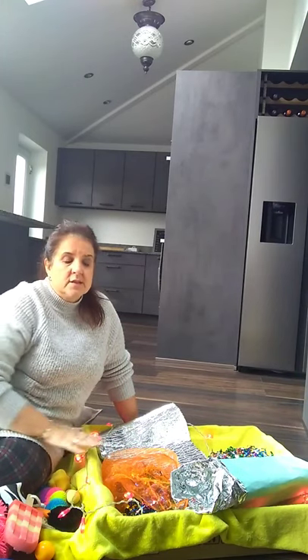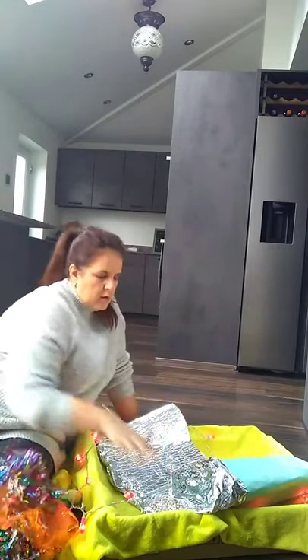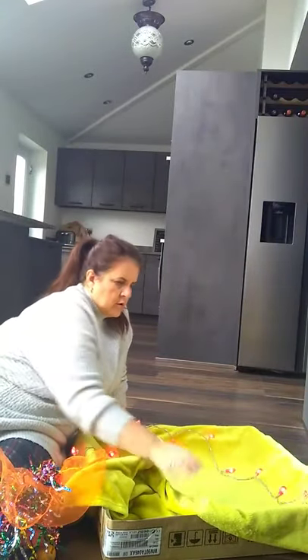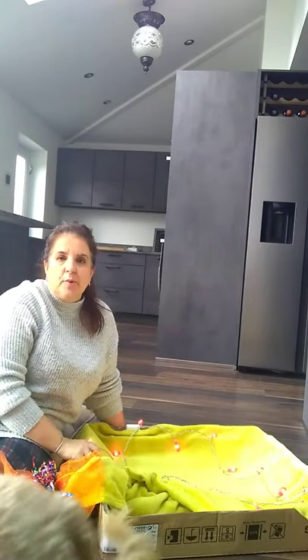It'd be nice to have a little song time afterwards — if you take all of this out and you're just left with the blanket, you can cuddle your baby or your little one up in the blanket and just have a little relaxing song time. I hope that's given you lots of ideas of how to just use an empty cardboard box for a sensory activity.